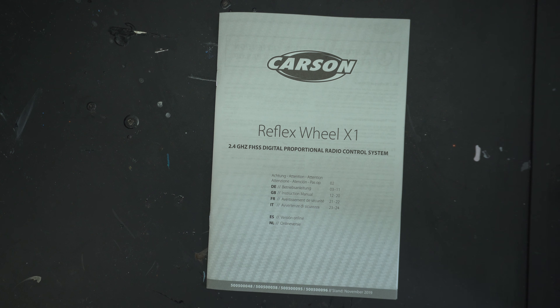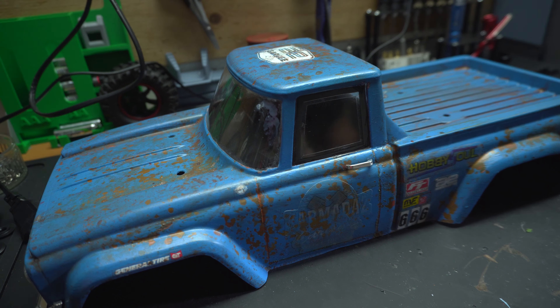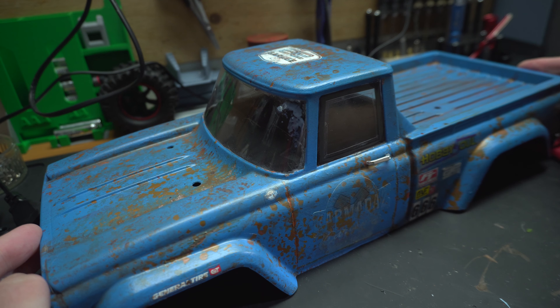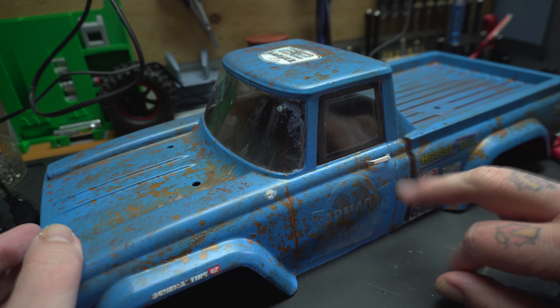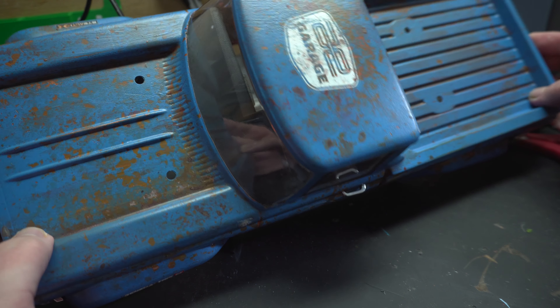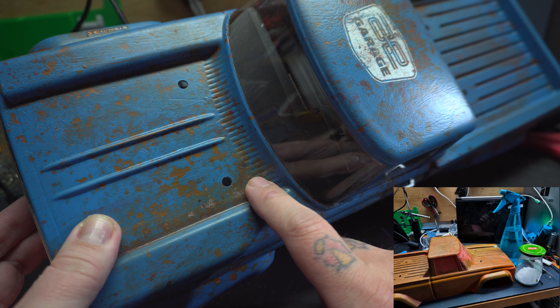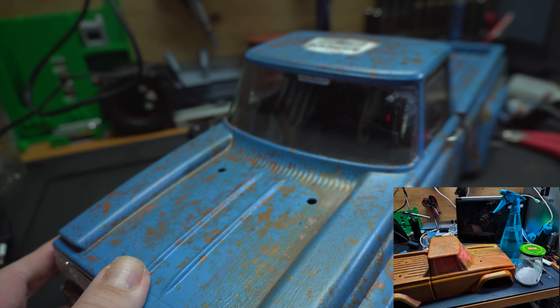Now we'll have a look at the build. I've seen some weird memes about crappy pigeon nests - it looks like my cable management here. Anyways, it's the first time I'm doing this kind of rusty look. What I did is I painted the entire body in orange, brown, bronze, gold, and a bit of green.